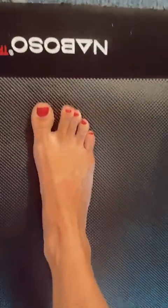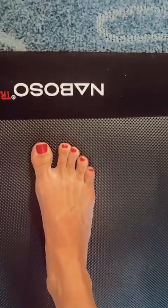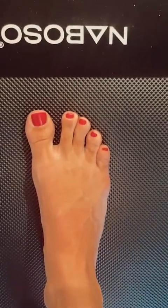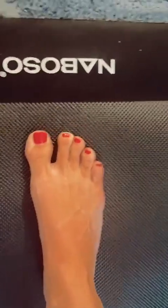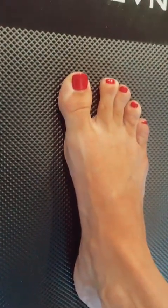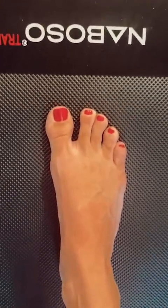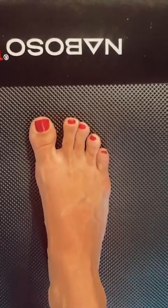So again, your four features of a plantigrade foot are: foot tripod, toe purchase and strong digits, toe flexor strength, medial and lateral arches through your posterior tibialis and your peroneus longus, and finally the transverse arch, which comes from your intrinsic muscles and your plantar fascia.